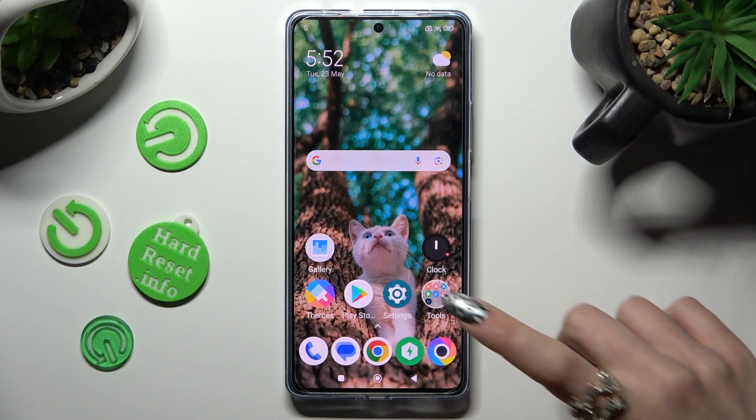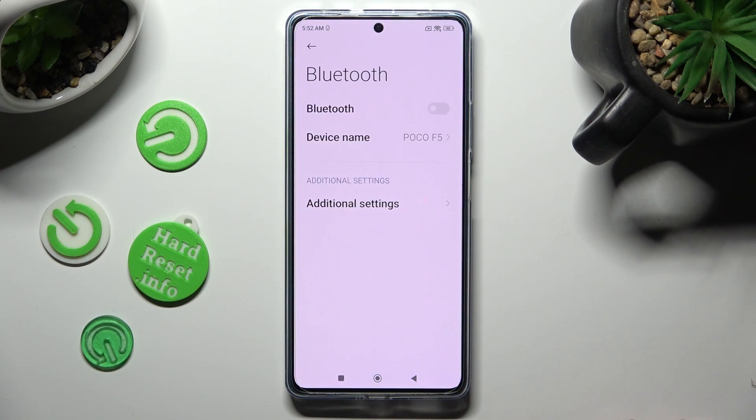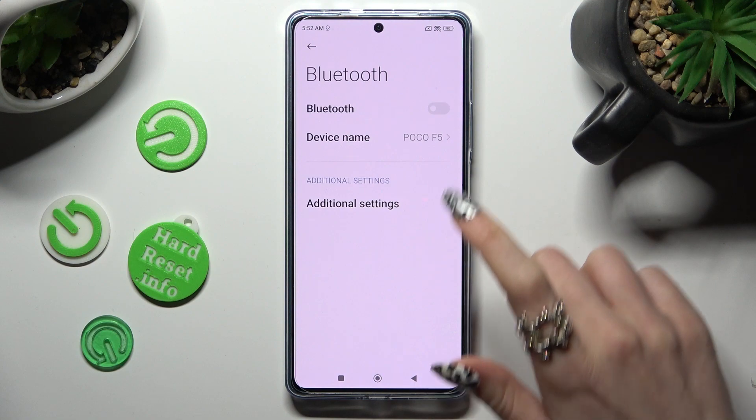First of all go into settings, then tap on Bluetooth section and click on this switcher next to Bluetooth feature in order to activate it.